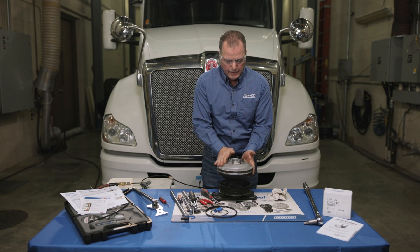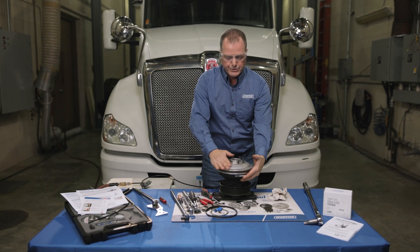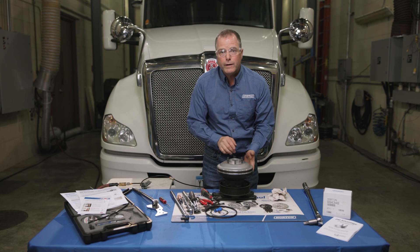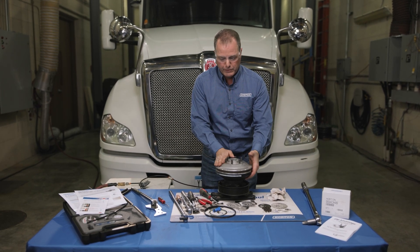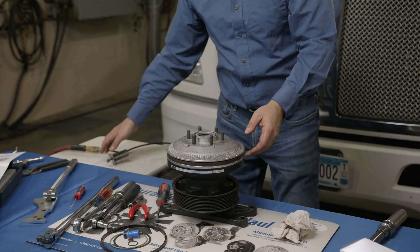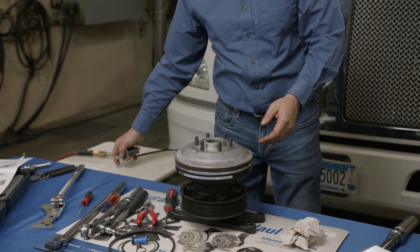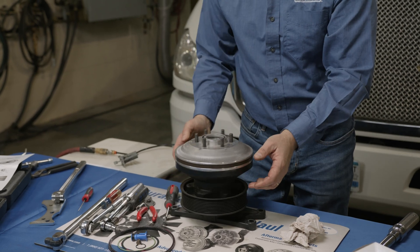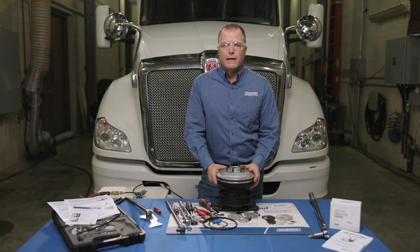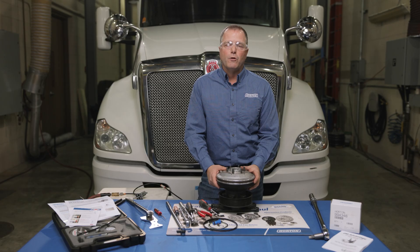Once we get it all assembled, you can see that right now the clutch is disengaged because we have air to it. I don't hear any air leaks, which is good — you want to make sure there are no air leaks anywhere. Then when we remove the air pressure from it, you'll see the clutch engage. Now that the fan drive is reassembled, it's ready to install back on the truck.